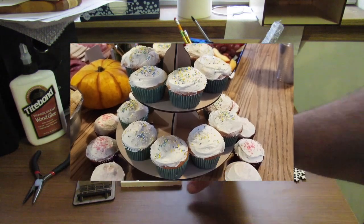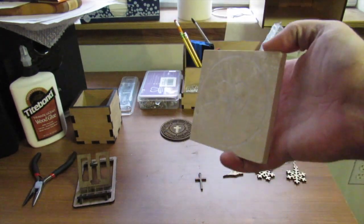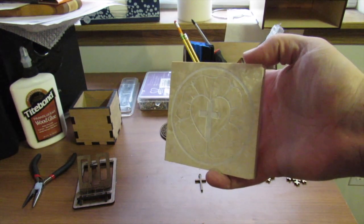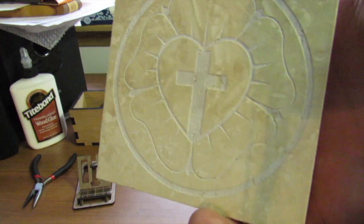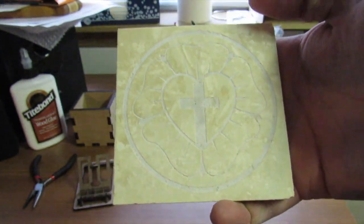Some of the simple cuts I've done: this is into a travertine tile. It's kind of hard to get the lighting right so you can see the etch, but it actually came out really nice - really good quality. You can see it's got some decent depth to it, and that's with a single pass of the laser also. I was really happy with how that turned out.